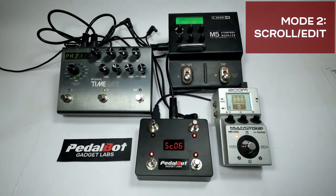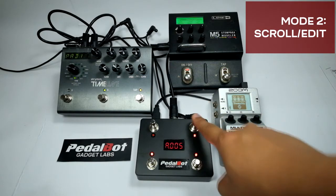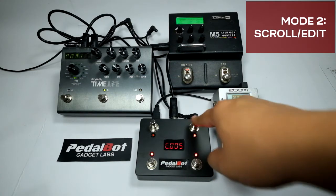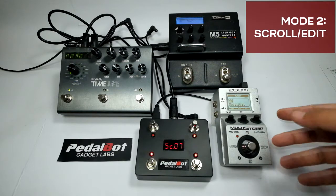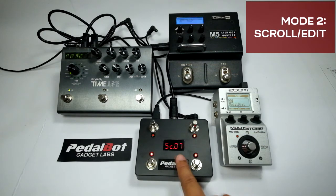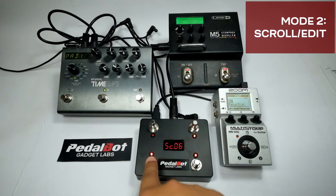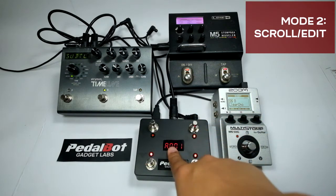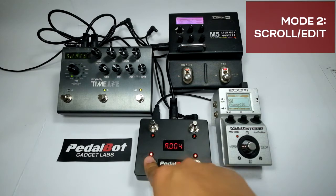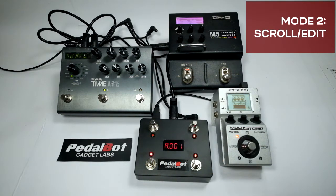If you have set the controller to work with two or more devices, pressing switch 2 will change the focus of the scroll to the next channel. Letter A is channel 1, B is channel 2, C is channel 3, and D is channel 4. In this example, the Zoom MS70 is assigned to channel 1 and the Line 6 M5 to channel 2. The display indicates we are scrolling through preset combinations. Pressing switch 2 changes the display to the letter A followed by the PC number — only the Zoom MS70 is responding. Switch 1 is set to toggle the tuner on the Zoom MS70; you can change this in the setup menu.